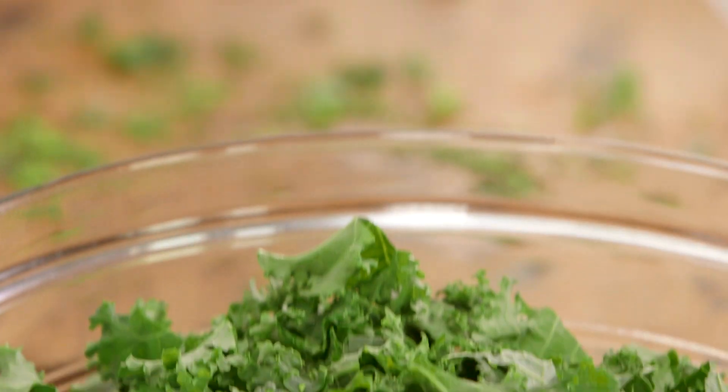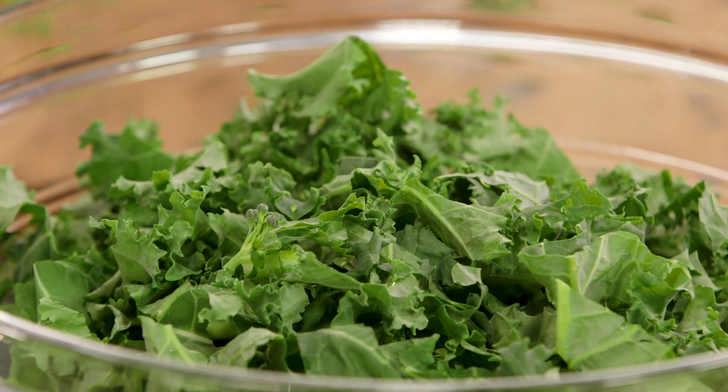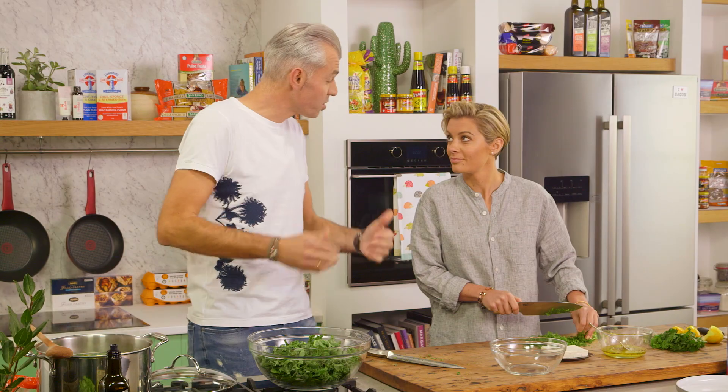It's going to cook it down, get nice and soft but still give us a little bit of a crunch. Once the pasta is cooked we're going to add it into this bowl, and you're going to finish off the dressing — mix it all together.